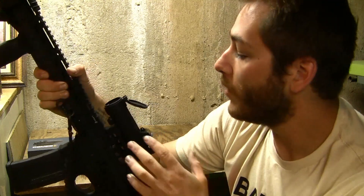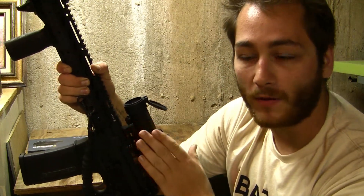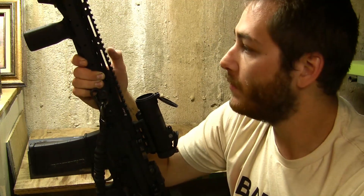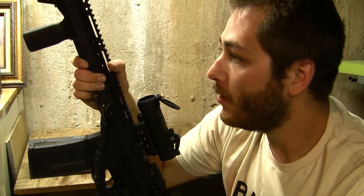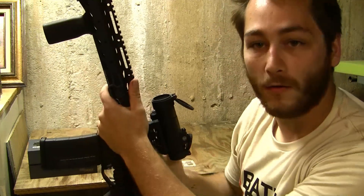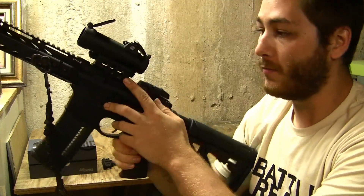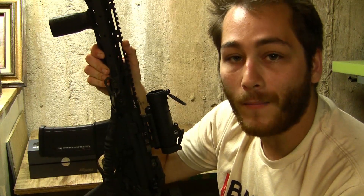I do like the fact that it uses Sig's MoTac feature, which after 120 seconds of staying still will power the optic down and put it on alert for any movement. I'm pretty certain that's how they get that extreme battery life — they do say it's 62,500 hours of continuous run time on medium, which I'd assume is around the 5th click. There are 11 power settings: the first 2 are night vision compatible, and then you have 9 daytime settings. This lower one-third mount sits at 1.535 inches, which is just about perfect for night vision or any magnifiers you might want to add.